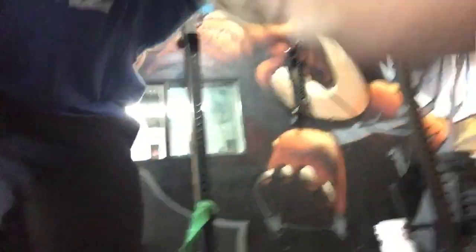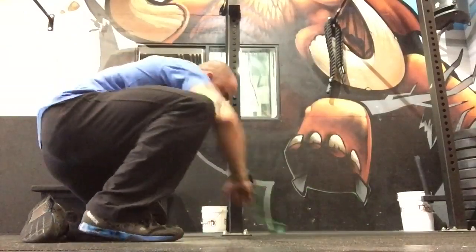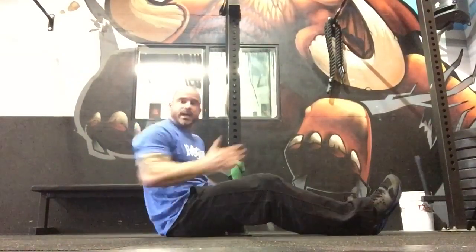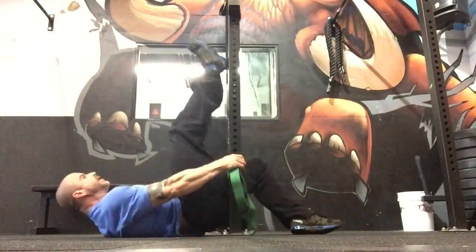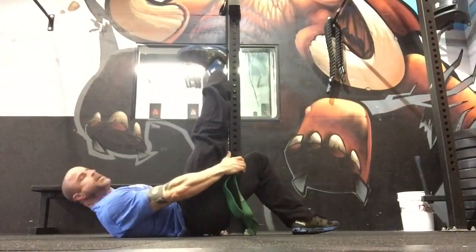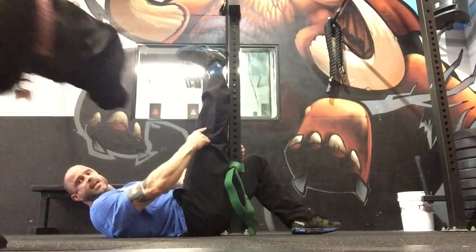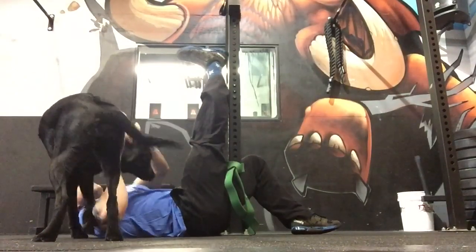The fourth one: find a rig, doorway, whatever you want. You're basically straddling up against the rig. Kick your leg all the way up. The important part is that your low back is all the way at the ground.